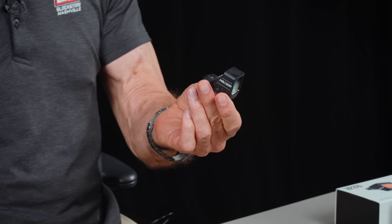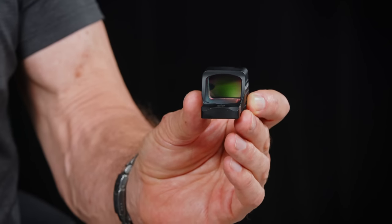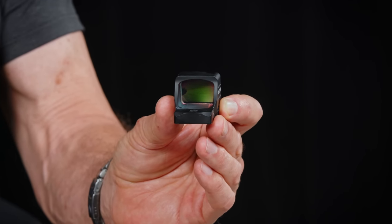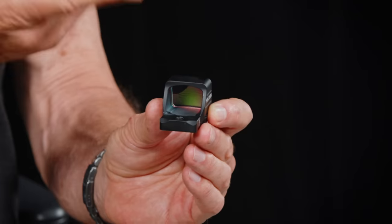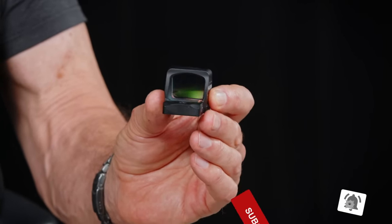I looked at it and said, oh my gosh — because the 'oh my gosh' is the size of this glass. It's significantly larger than just about anything else on the market. It's really one inch across and about 0.8 inches tall. I ordered a bunch right away back in January. Here it is June, and they literally just hit the dock yesterday. It takes about six months for Holosun — they introduce them, get orders, make them, import them, and ship them. We've got a limited supply.